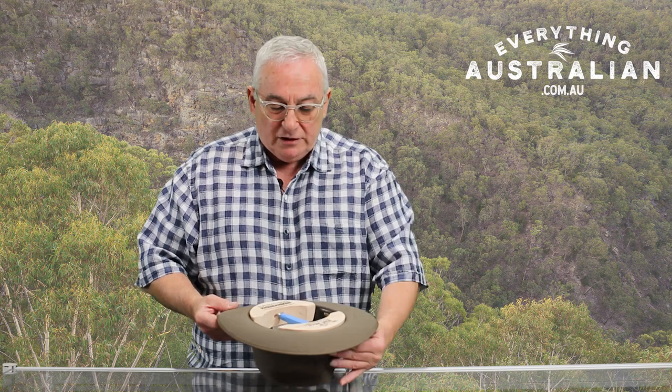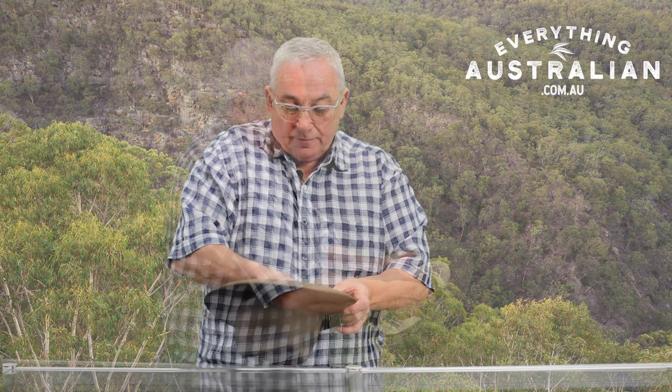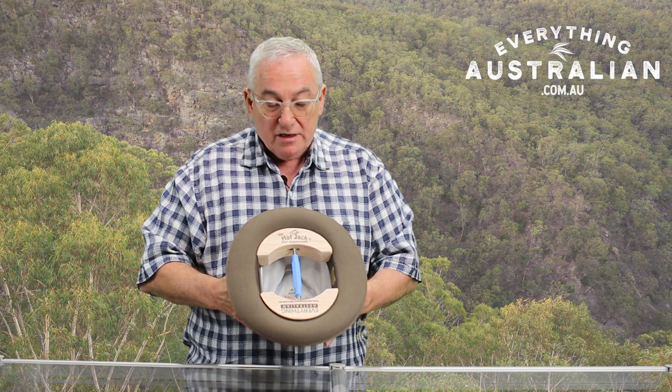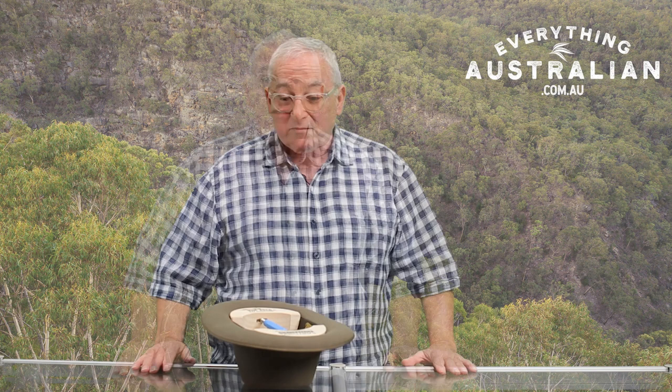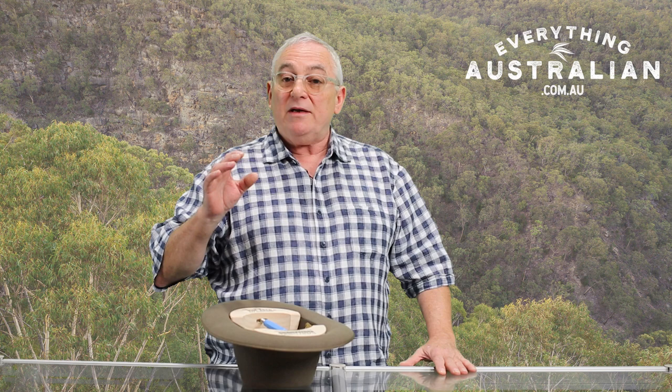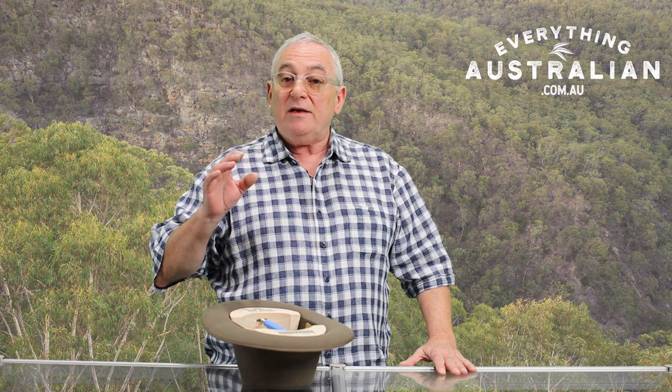Once you've got it into place and it's nice and straight, keep on twisting. Once you've got it extended like that, I just want you to leave it. You might find after a week or two of constantly putting it back in with the hat jack, you don't have to put it back in for about a month, and the size of the hat will be comfortable and tailor-made to your noggin.